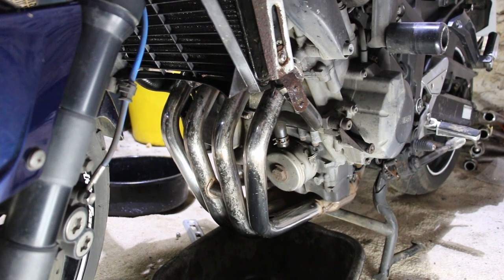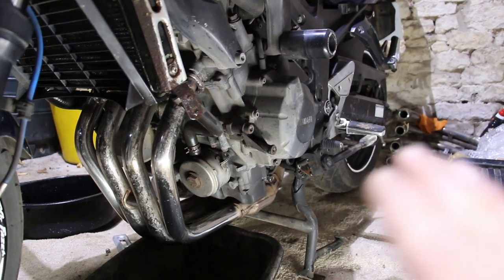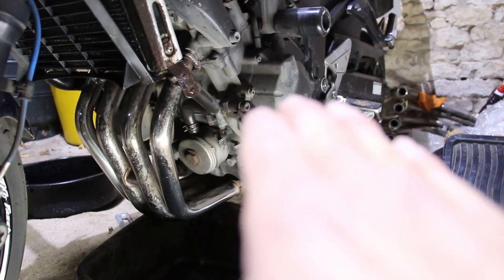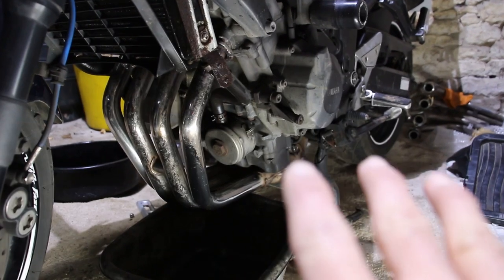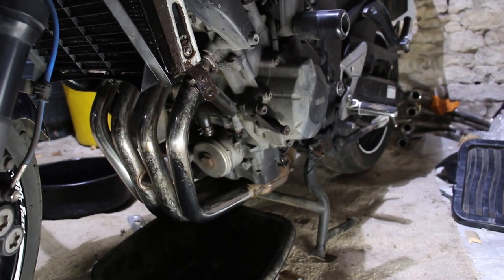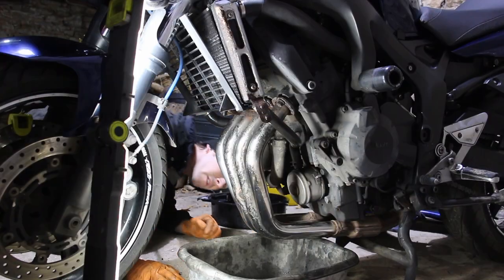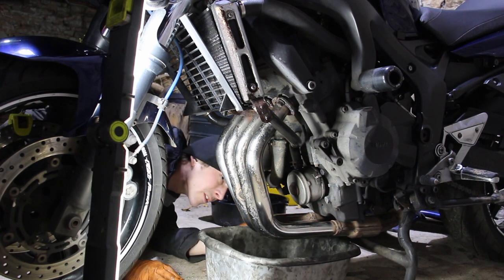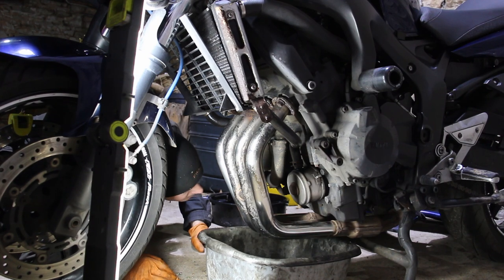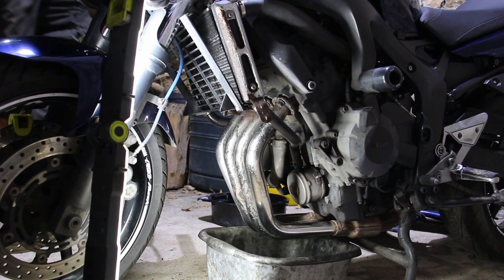Start working on the coolant first, and for the plug on the side and the oil filter, it's probably best to put it on the side stand so we can get a bucket under there, because the centre stand's in the way and also it'll just help it drain. Gravity is your friend. So let's get the coolant drain first — the lowest point of the cooling system does appear to be this pipe here.